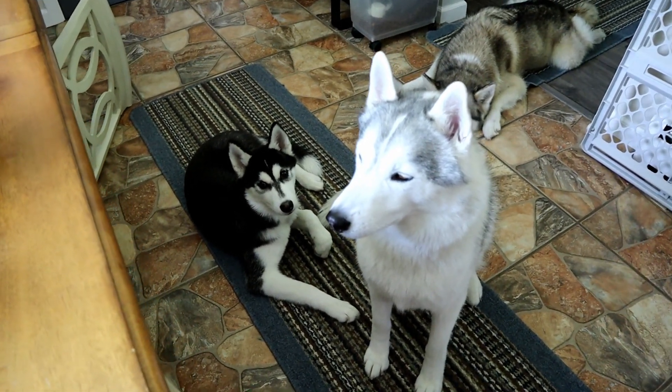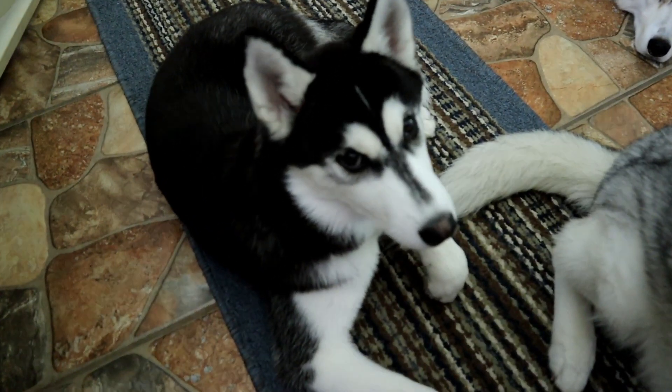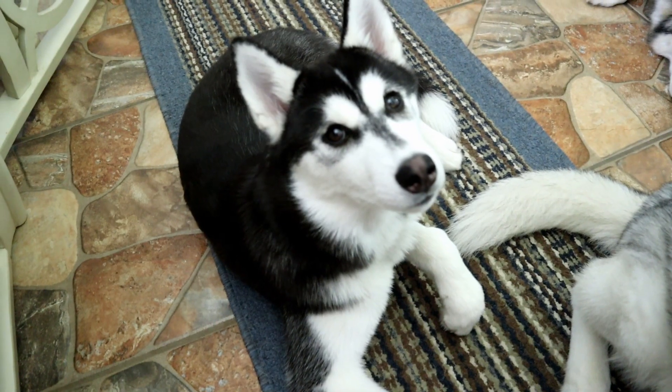If you guys are new to this channel, don't forget to hit that subscribe button. Click that bell to turn on all notifications so you'll know whenever we put up new treat videos. Look at how big this little puppy is getting!